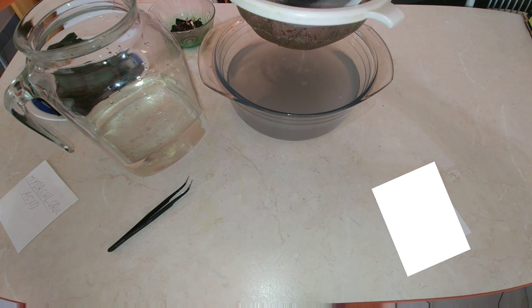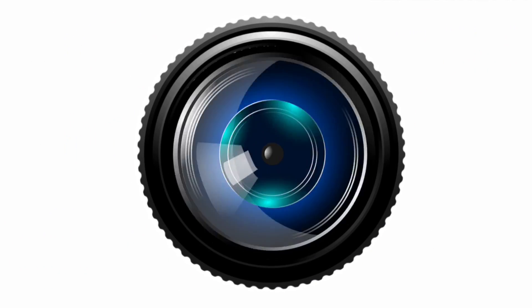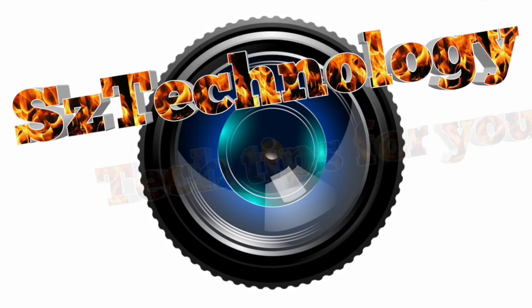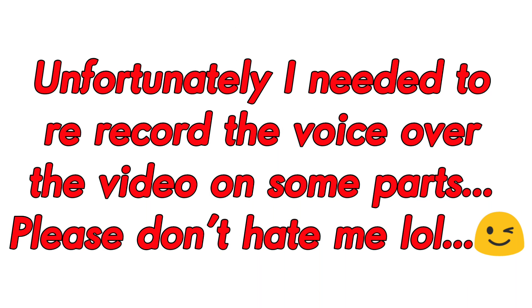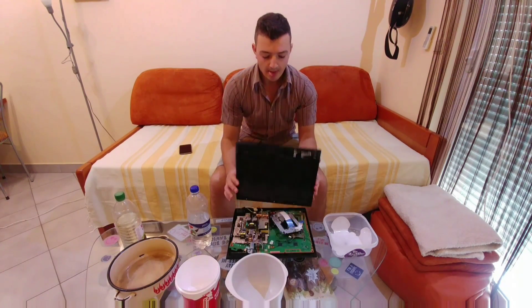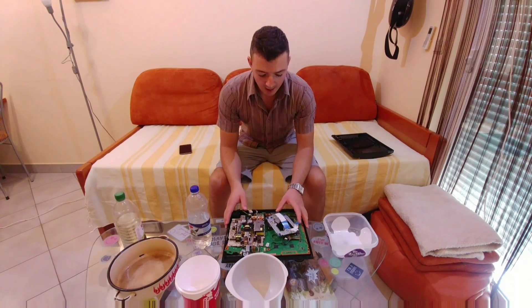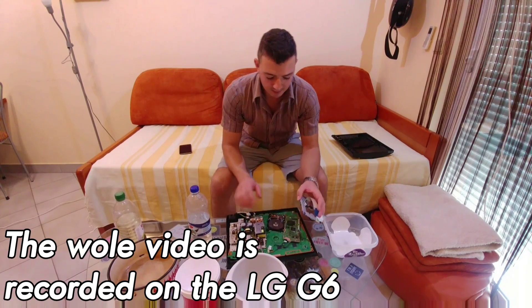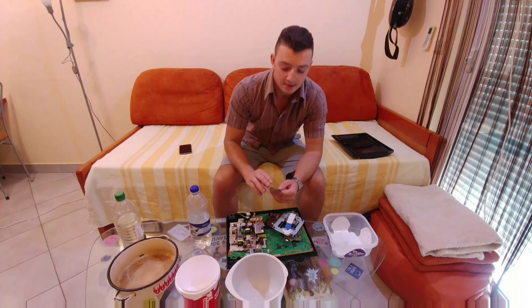Good news, we have some gold! ST Technologies here — this time I want to find out how much gold we can find in the old PlayStation 3, and a similar amount of gold will be able to be found in a PlayStation 4 or old computers.